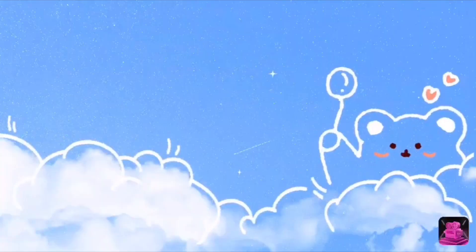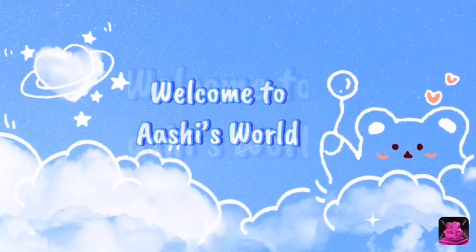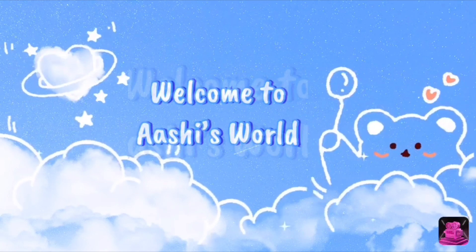Hello guys, welcome back to my channel! This is me, Ashi, and you are in Ashi's World. Today I am going to try fake nails in this video.